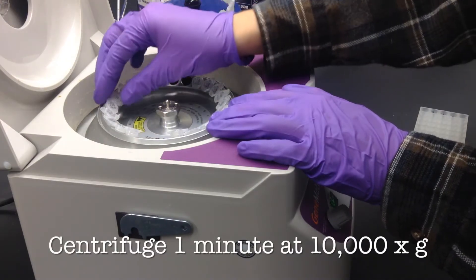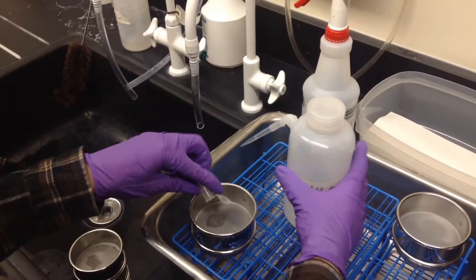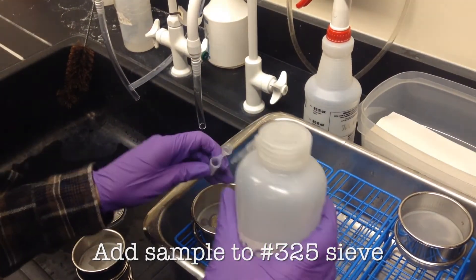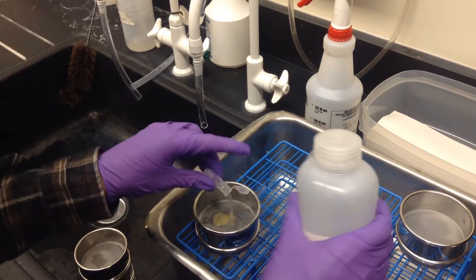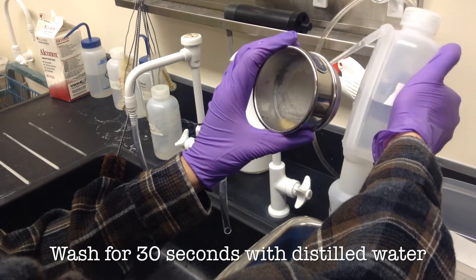After they've been vortexed we will centrifuge each sample. After the samples have been centrifuged we'll add water and run them through a sieve, washing the samples for at least 30 seconds with distilled water.